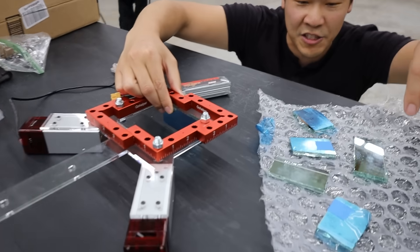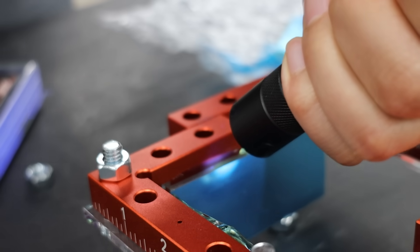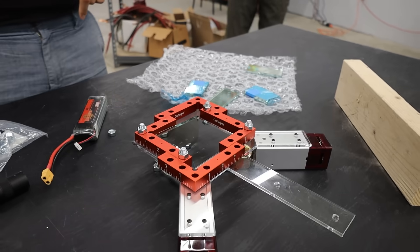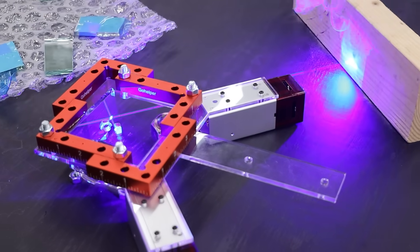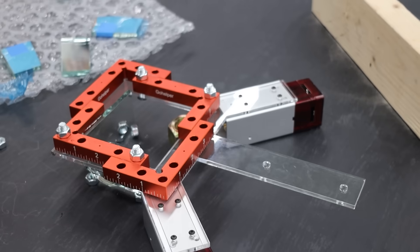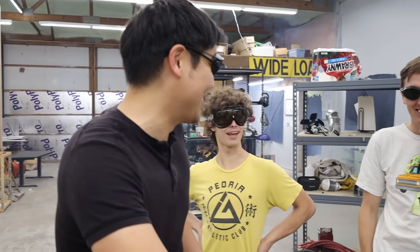For the first test, I wanted to make sure the laser wouldn't burn through the mirror like last time, so I only epoxied two of the mirrors onto the perfectly square frame and powered up one of the two lasers. Three, two, one. Oh wow — that's perfect! So imagine that happening 11 times from both lasers.